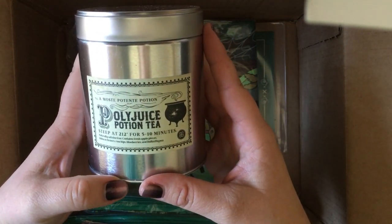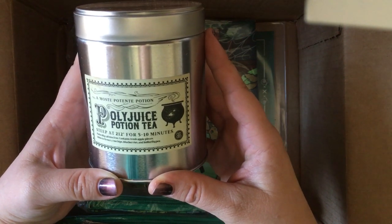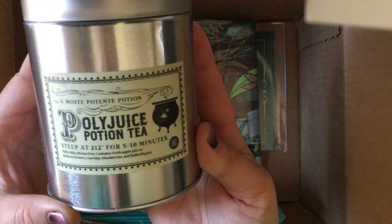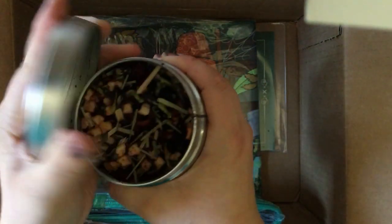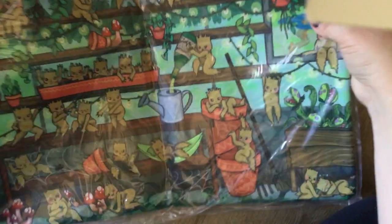Now let's see what this is — Polyjuice Potion Tea, curated by the Black Needle Society! 'It's time to get some answers about who has been opening the Chamber. Drink this exclusive tea before heading off to question Malfoy — add essence of Crabbe or Goyle for full effect, or sugar.' It contains fresh apple pieces, hibiscus flowers, rose hips, blueberries, and butterfly pea. Oh wow — that smells delicious! That smells like a really nice summer tea.